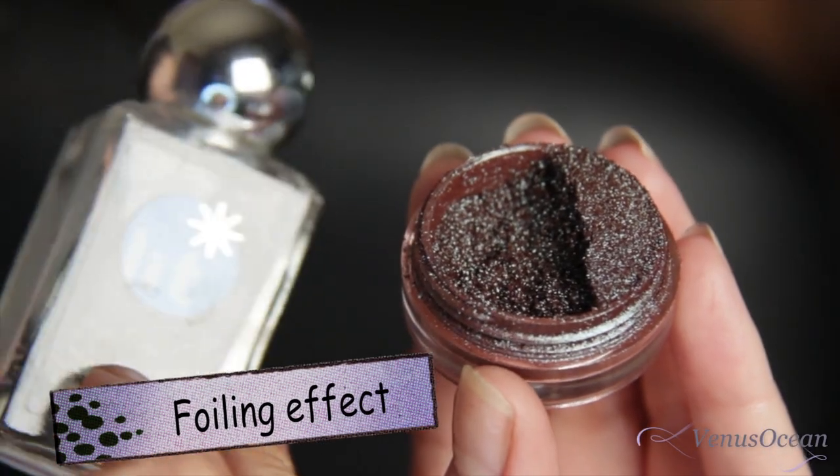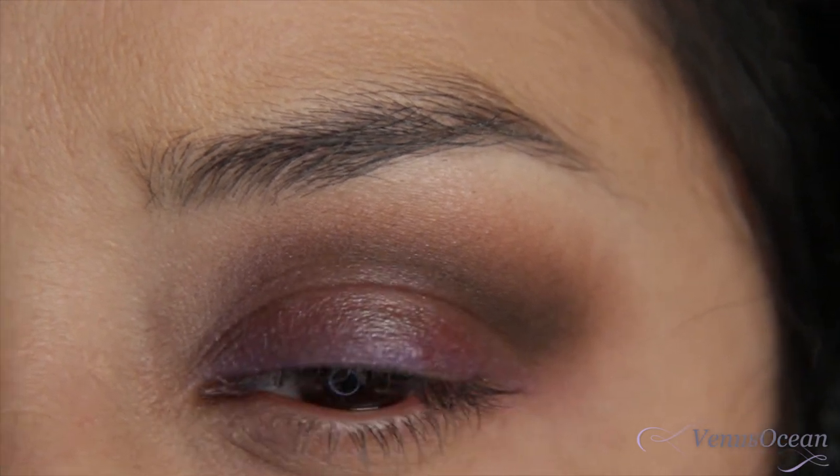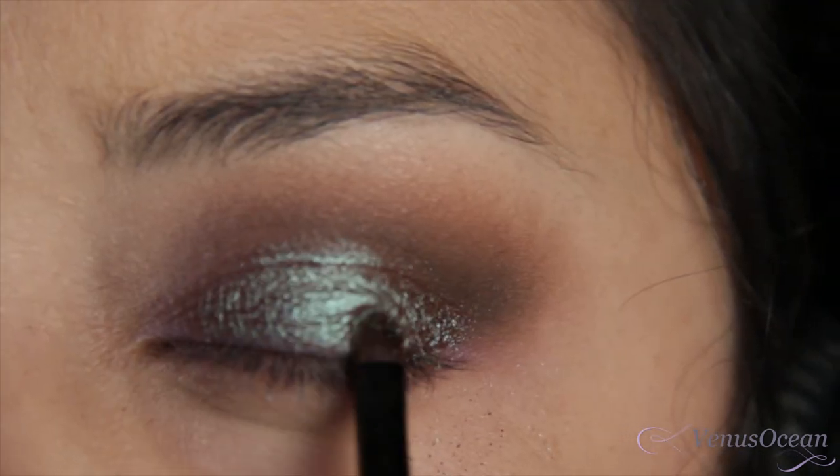So this is going to be a foiling effect — it's probably my most favorite effect to do with pigments. First I want to lay down the glitter base, allow it to get tacky, then pick up the pigment in small patting motions and apply it to the mobile lid.